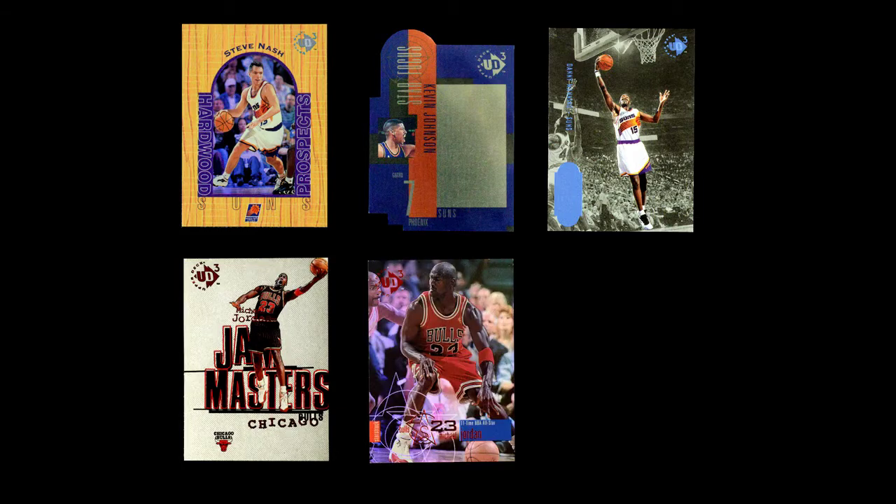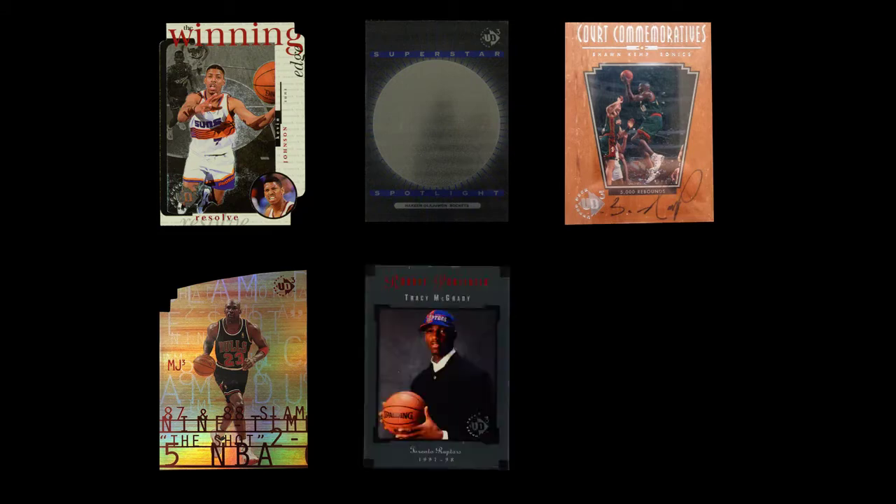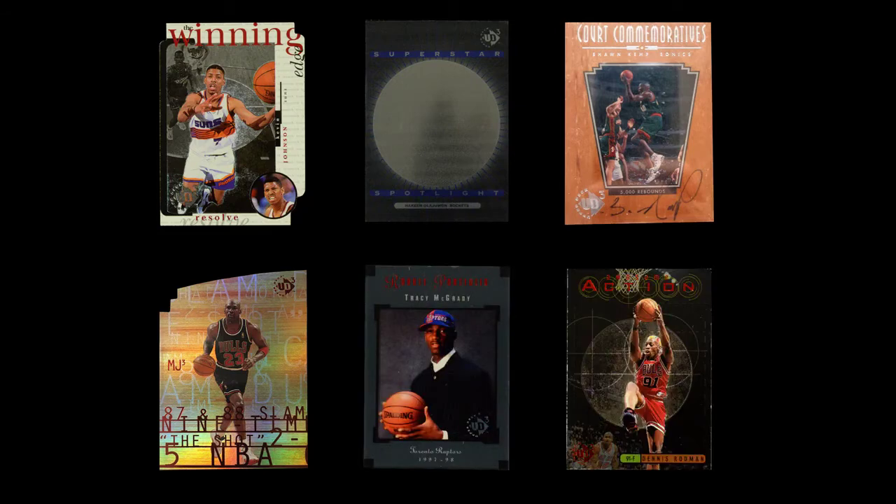And then 97 starts off with Jam Masters, then it has Starstruck, and then it closes out with Big Picture. For the insert sets, it starts off with Winning Edge, then Superstar Spotlights, then the autographs. And in 97, you start off with the Michael Jordan cards, then go with the Rookie Portraits, and then the Awesome Action. So that's basically a guide to these cards.